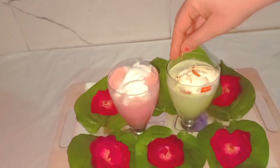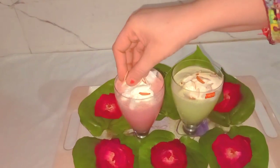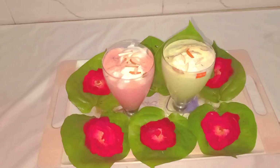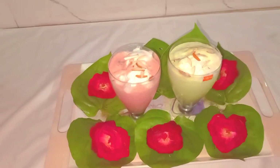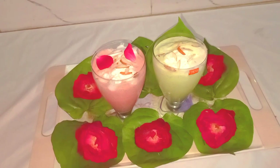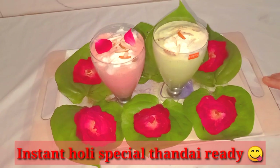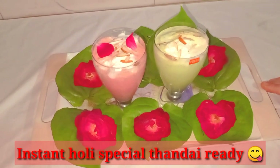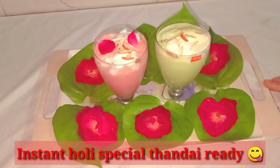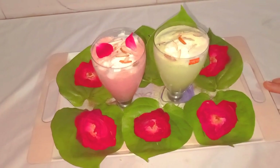I must add vanilla ice cream. This is the taste of rose syrup — smooth and delicious. Happy Holi! Thank you for watching.